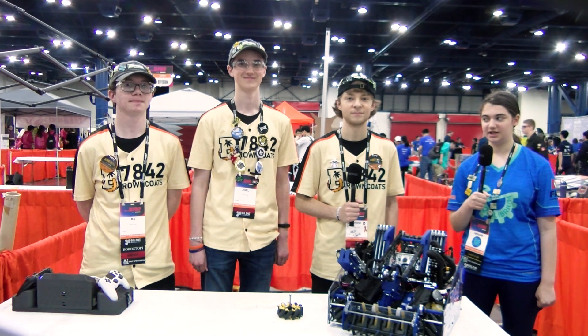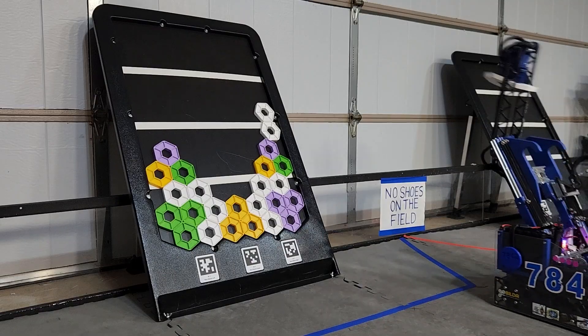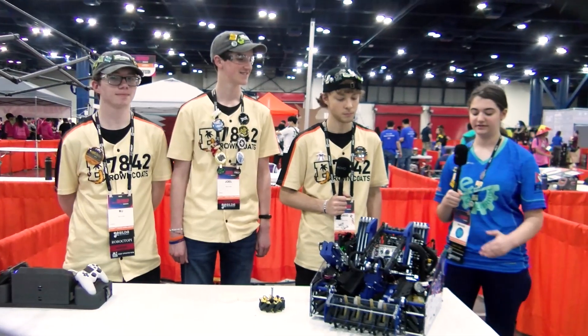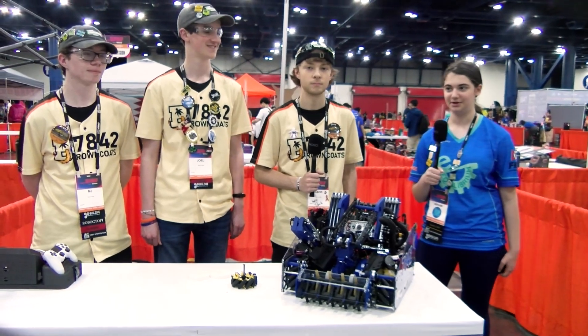Hi, I'm Miriam from FUN FTC and I'm here with Team 7842, the Browncoats from Alabama. They are here at the World Championship in the Jemisin Division where they made it all the way to the division semifinals. This robot has a unique drive frame design, side game, and all this and more coming up on Behind the Bot.